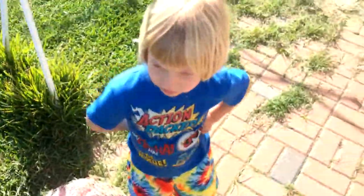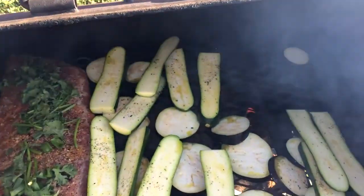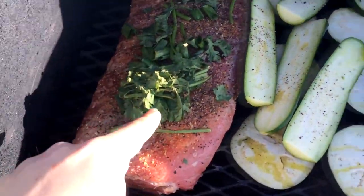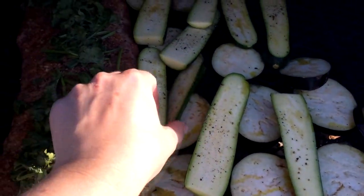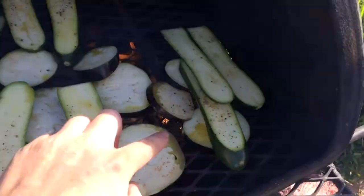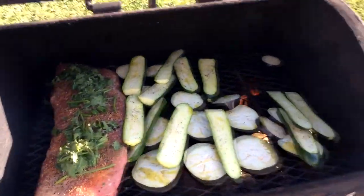Okay guys, here we go — I'm gonna show you what we got on the pit. We got some pork ribs, and we've got cucumbers and the purple pickle — that's the eggplant — sliced up and on there. I got a little bit of seasoning on it. Let me close this up.